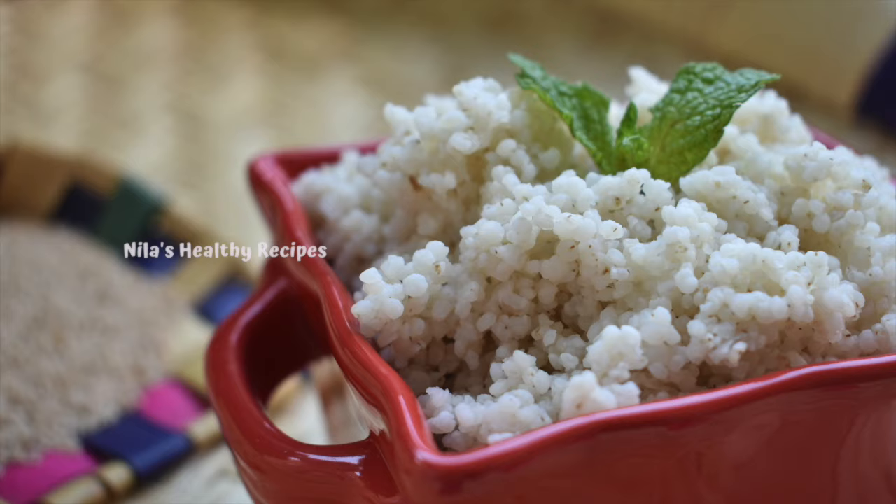Hello friends, welcome to NILASKILTHI RECIPES. In our channel, we will see how to make this in this video.